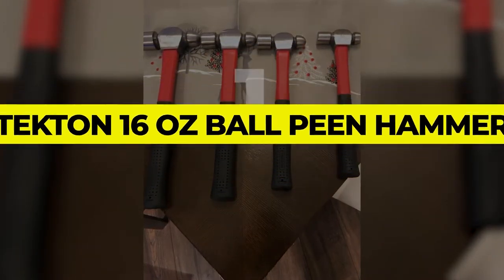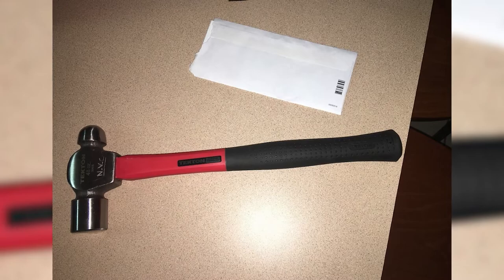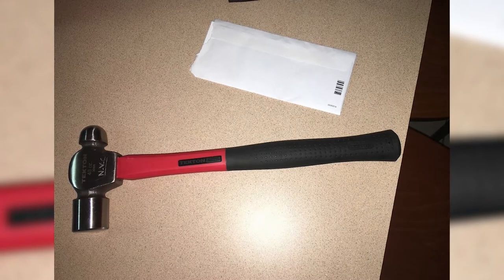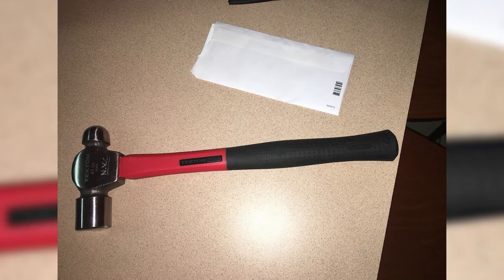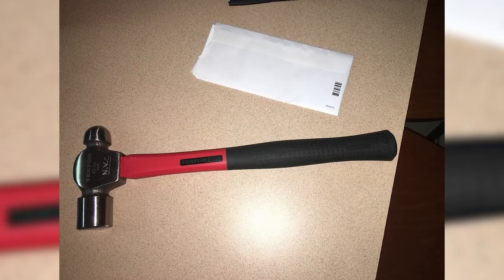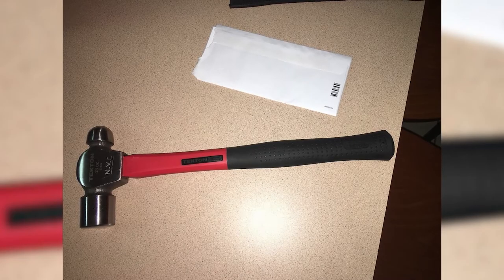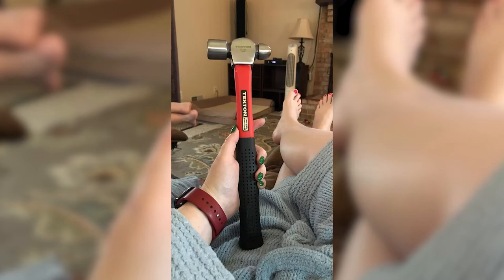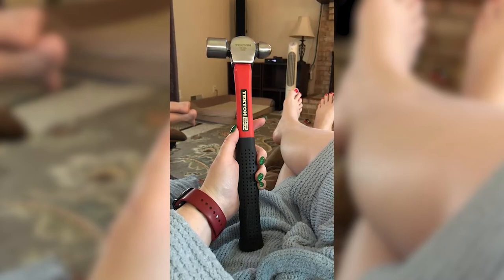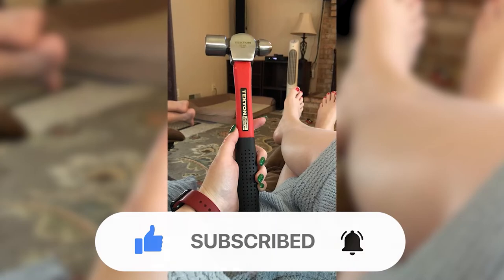Number 1: Tecton 16-ounce Ball Peen Hammer. The Tecton 16-ounce Ball Peen Hammer has a strong and durable construction that makes it suitable for various professional and domestic purposes. It has a polished forged-steel head with a flat and rounded side, which can be used to hammer metal nails, rivets, and much more. The hammer head is connected securely to a highly durable fiberglass handle core, which not only offers a proper grip but also absorbs the vibrations caused by hammering another metal object.